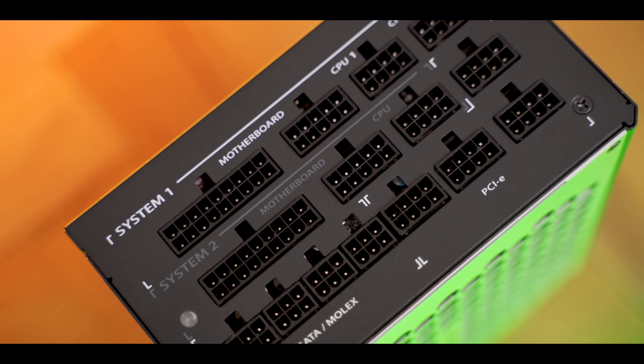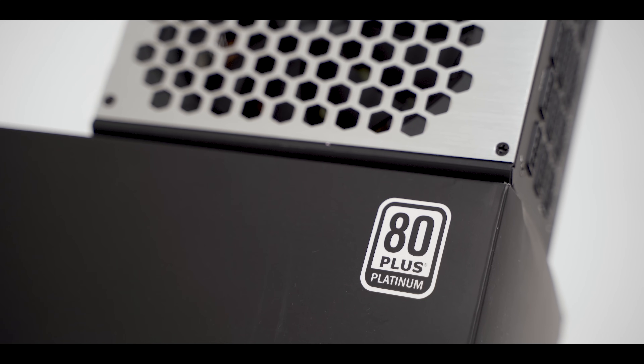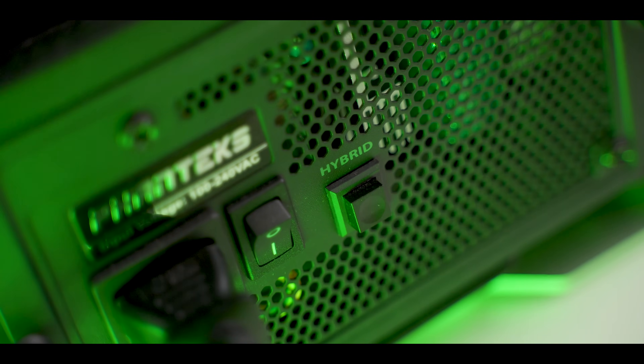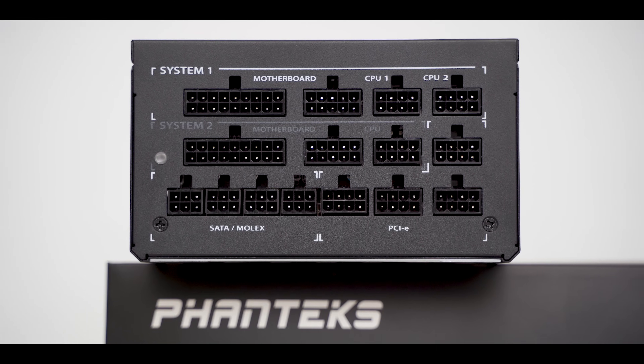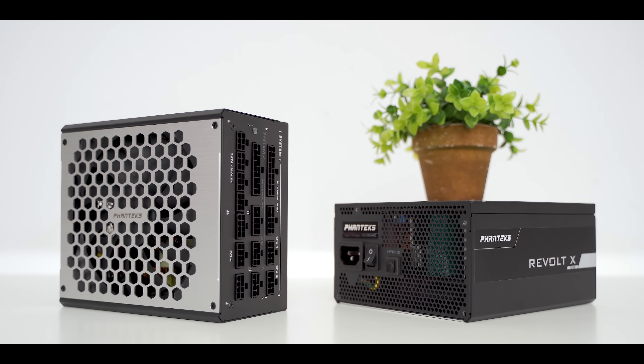The Revolt X by Phanteks — a high performance unit for multi-CPU, GPU, and dual system configurations with 80-plus platinum efficiency, entirely silent fan mode, a 12-year warranty, and clean cable management. Explore the opportunities with the Revolt X PSU by Phanteks. Links below.